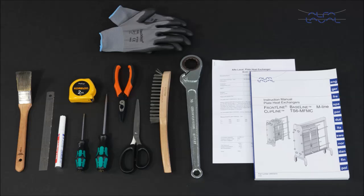Remember, always read the instruction manual thoroughly to make sure you cover all maintenance steps. This video only shows you some of the steps. Also, please refer to the documentation that came with your heat exchanger to ensure that you order the right parts for service and maintenance.